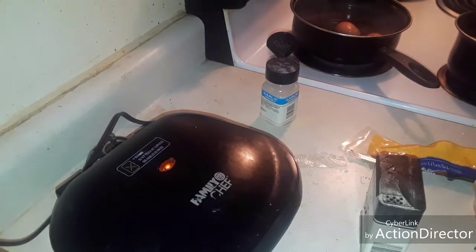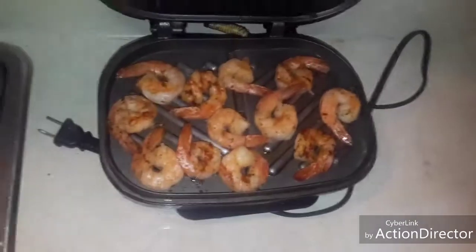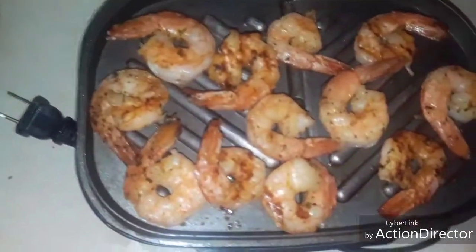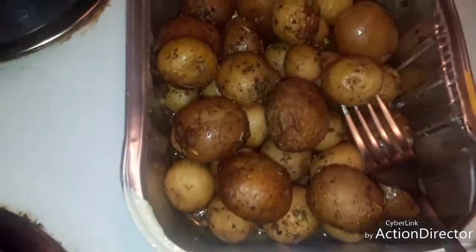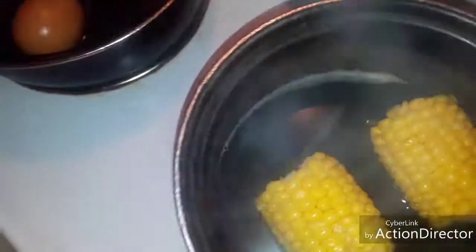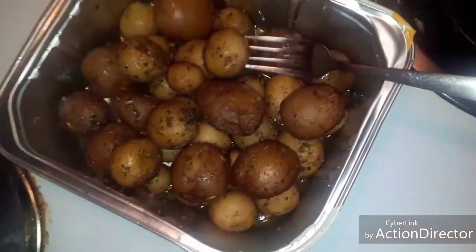Okay guys, now I'm going to let that grill and let that boil and I'll be back. Okay guys, I am back. And as you can see, my shrimps are nicely grilled. The shrimps are grilled. My eggs are done — I have to crack my eggs. There go my potatoes. And the corn. And there we have it. It's still hot, guys — I just got it out the oven. The eggs are done, the corn, and the potatoes. So there it is. And I'm all done.